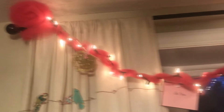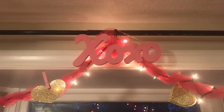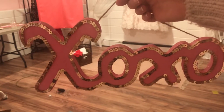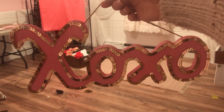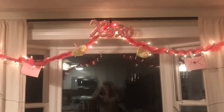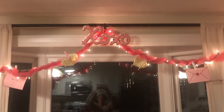I kind of like how it turned out, especially for not spending any money. I might add some gold to that — it turned out a little glam but I think that's okay. It's a little Vegas — Vegas Valentine's. Now looking at the finished product, I know Whitney and I would have loved that when we were 11 years old. That would have just been the most beautiful thing we'd ever seen.